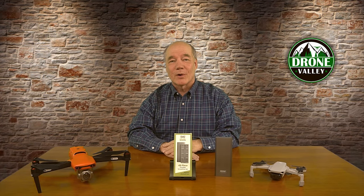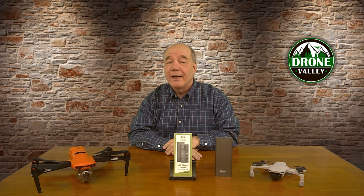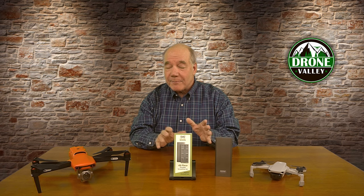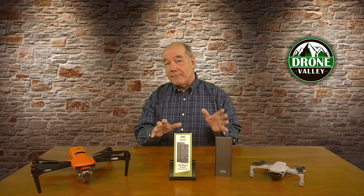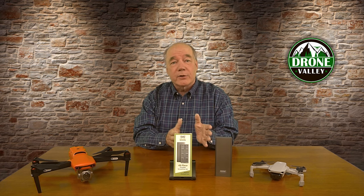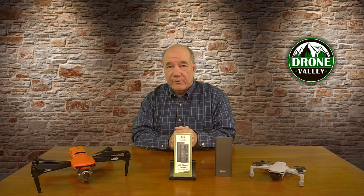Hey there drone fans, Rick here again from Drone Valley. In today's clip I'd like to show you a brand new accessory that was put together by our team of nerds here at Drone Valley. It's a 48-piece precision screwdriver set that makes it really easy to work on your drones or any other small electronics around the house. The kit includes all the common bits you're going to use on a regular basis, as well as several specialty and security bits that are really difficult to find.